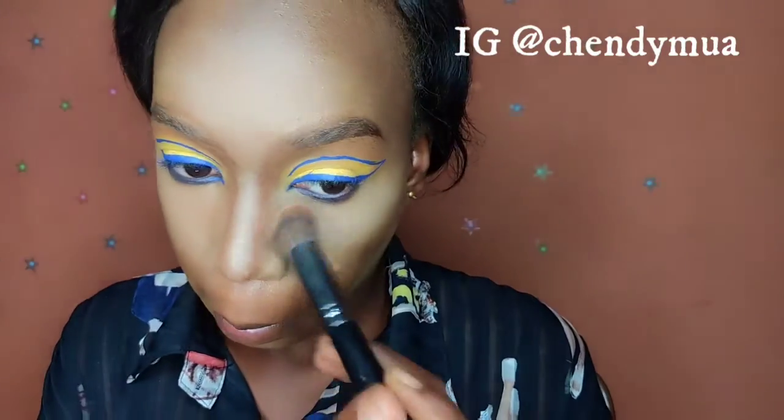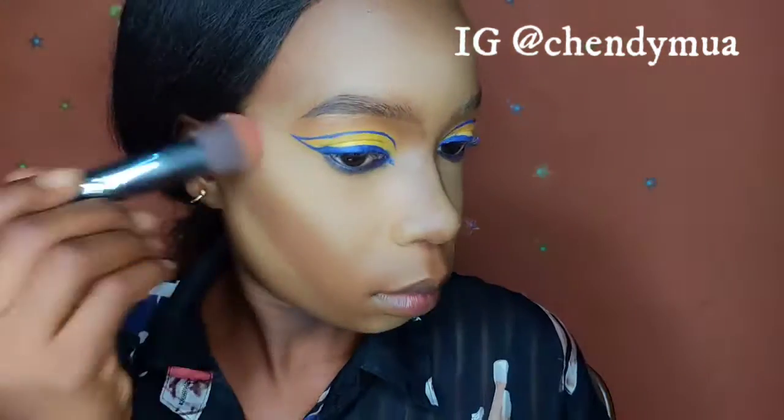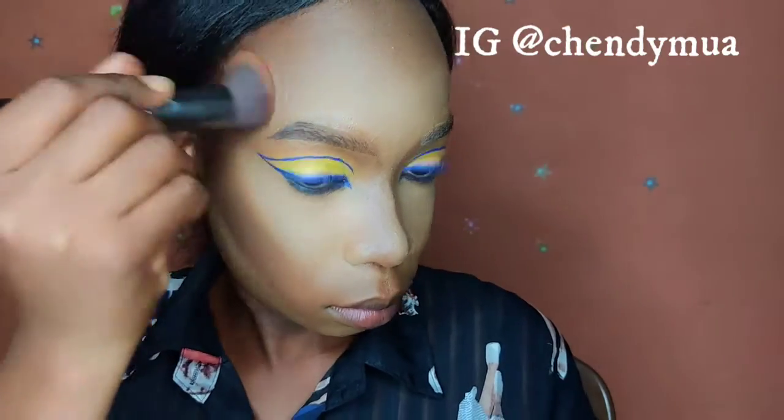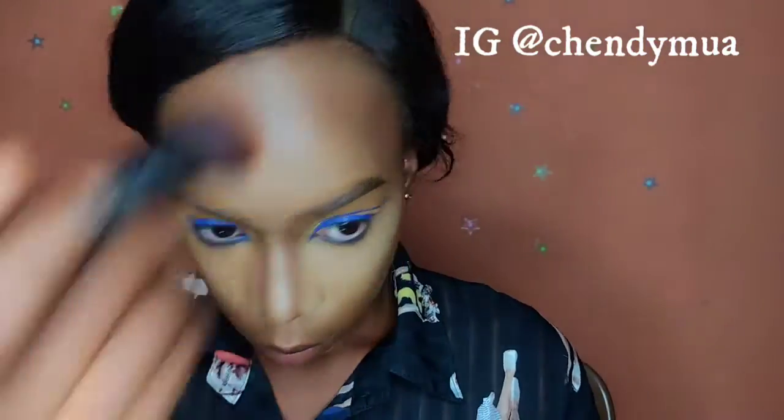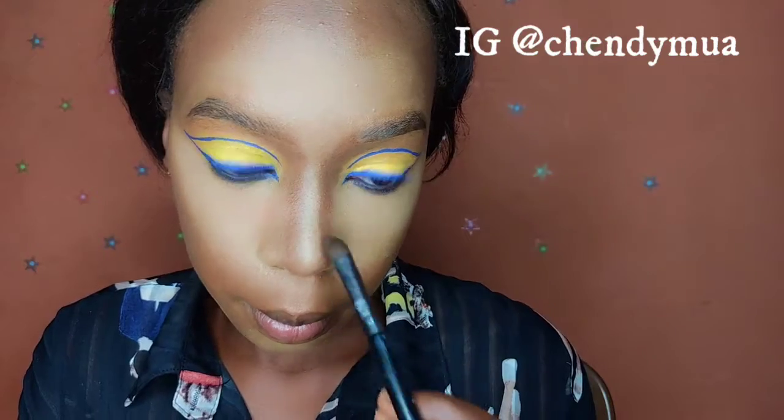To line my waterline I'm using a blue eye pencil. Then to wipe off excess powder I'm using a face definer from Taron and a small powder brush from Vicarbill. I'm also using the same face definer from Taron to contour my nose.